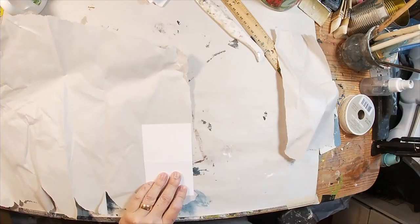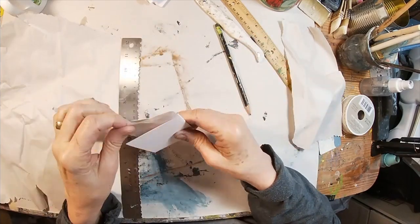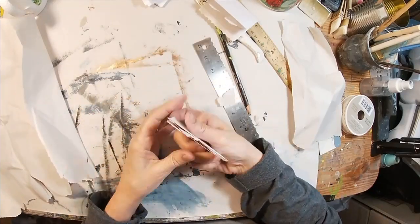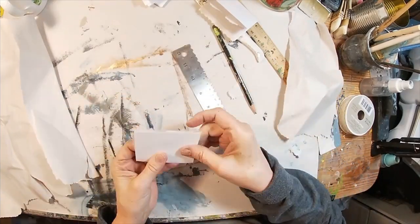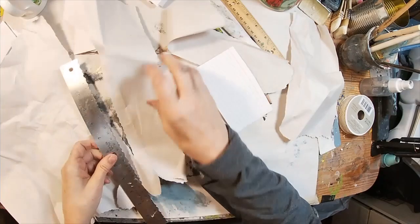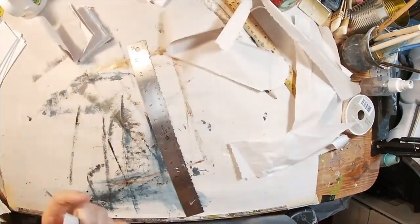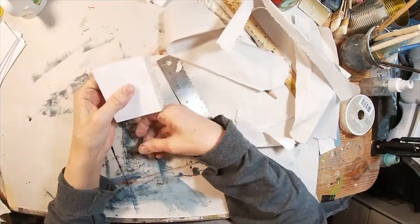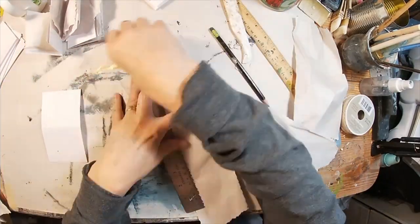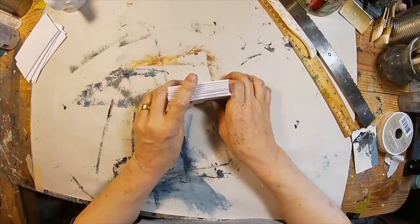This is the packaging I'm utilizing — just packing paper that was placed inside a box I received to prevent the item from shifting. I'm laying my index card down on this packaging paper and using the tear ruler to tear it to the exact width of the card, then turning it and tearing the exact length of the card. That gives us a nice rough, torn, rugged, rustic look on the edge of that paper.